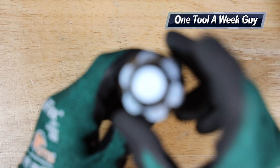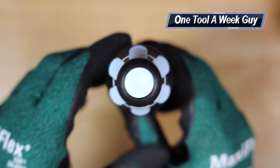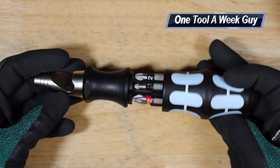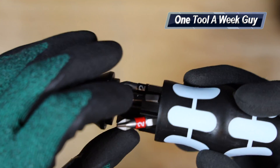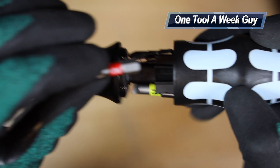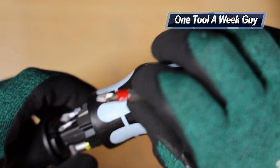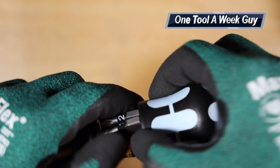You go ahead and press that button and it opens up to reveal the bits inside. The first one right here is going to be a Phillips head number two, and it's in stainless steel form.